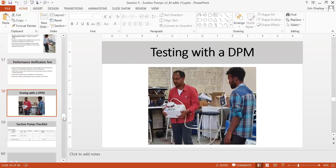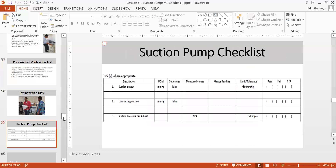When testing with the digital pressure meter, this is how the connection looks. On the checklist, check maximum output and low setting output — there's a knob you can set to maximum and low. Confirm that suction pressure can be adjusted. These two checks — maximum and minimum pressure — are very important.